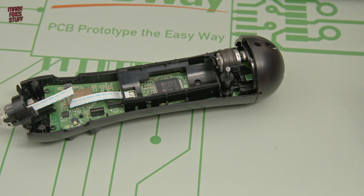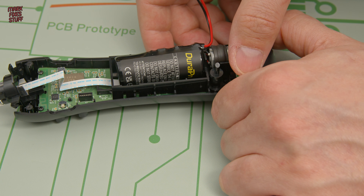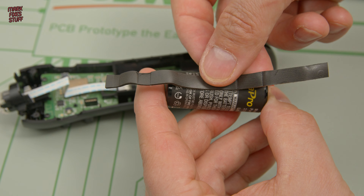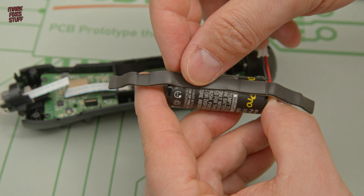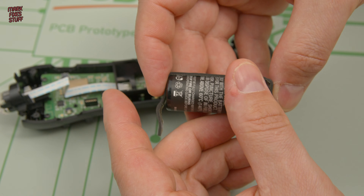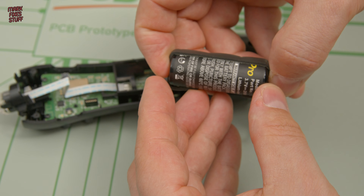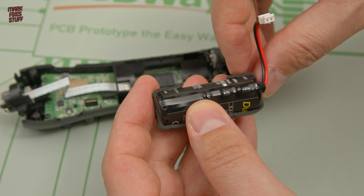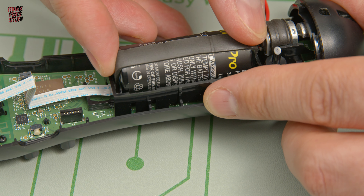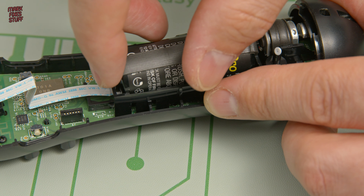Popping our battery back in, our worst fears are realised — it's rattling around like a pea in a whistle. Luckily, we've got our strip that we rescued earlier; this should solve the problem. And it is sticky enough that we can put it back onto our new battery — surely that will solve the problem. No. Oh dear. But don't worry, there is a solution.